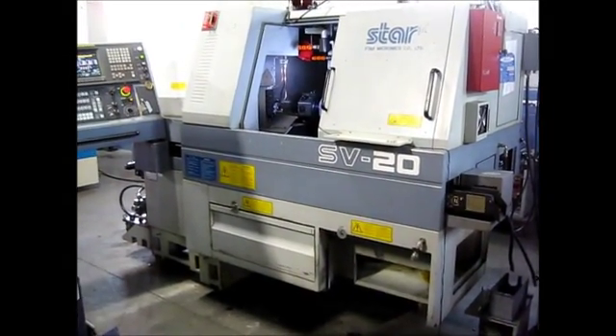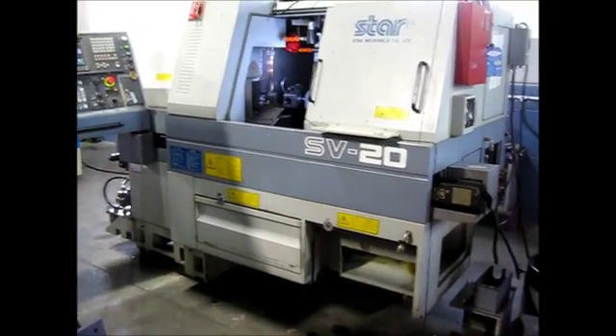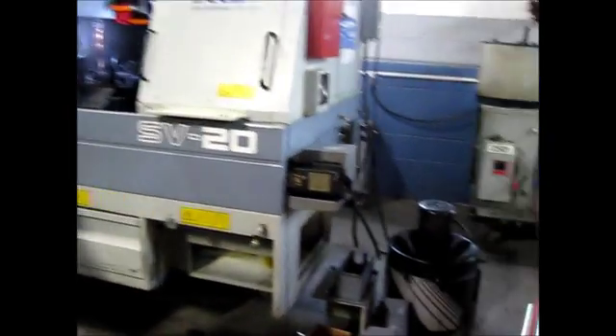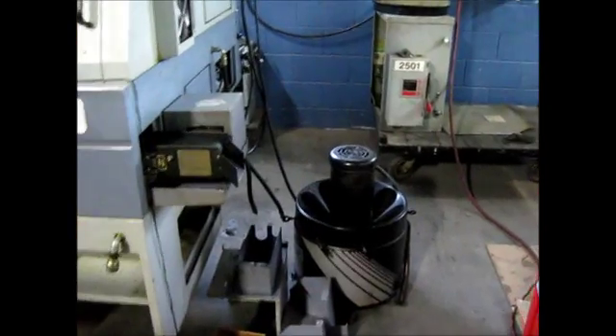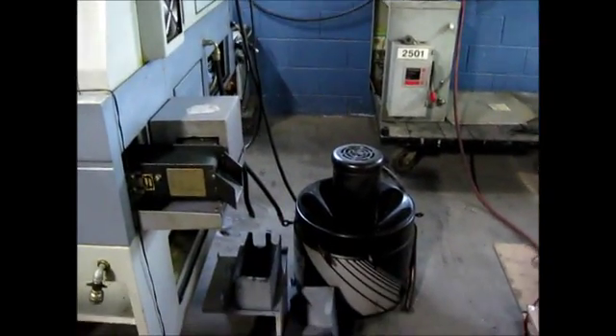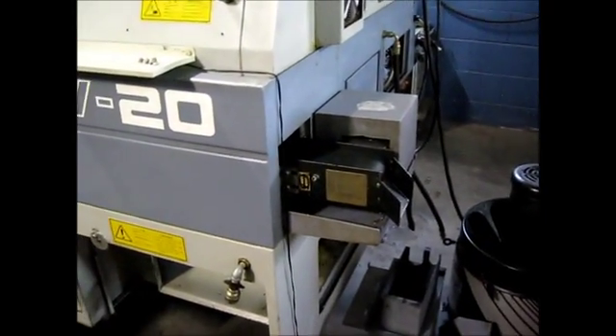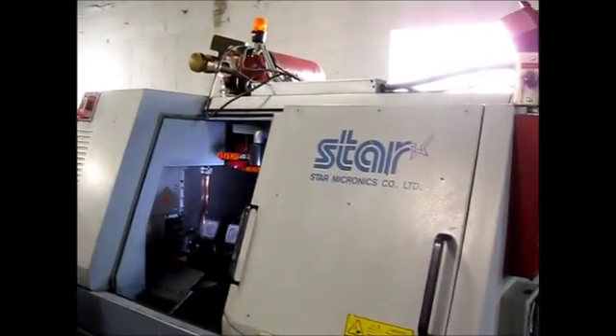This is a video inspection of the Star SV20 CNC Swiss lathe. We have removed the mist collector and its components because of shipping coming up, so they will be off during transport. The machine does have a parts conveyor and a fire suppression system.